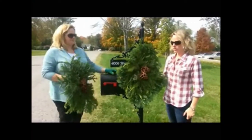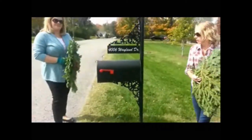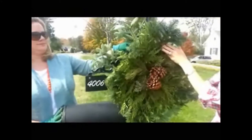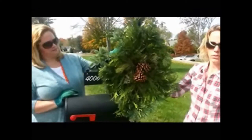Now it's time to decorate the mailbox, and your first decision will be where to place your swags. Every mailbox is different. Some people start down low, but we actually prefer to hang them a little bit higher. I think they look nicer when you get all the magnolia sticking out of them, so that's the way we're going to do this mailbox.